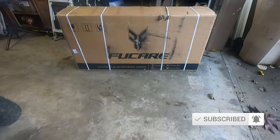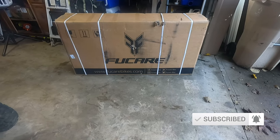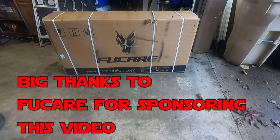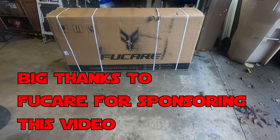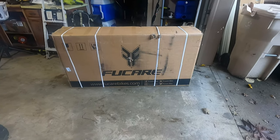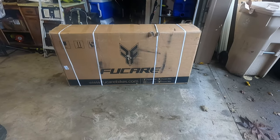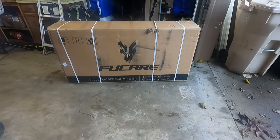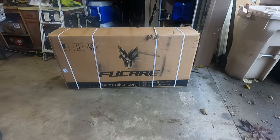This box just arrived from FuCare. This is the FuCare Libra full suspension electric bike and it has a carrying capacity of — I'm not joking — 400 pounds. So even a large guy like me can still ride and enjoy this full suspension bike, take gear with me, use the rack that comes with it. Pretty excited to get a look at this heavy duty e-bike, so we're going to take it out of the box and build this bad boy.